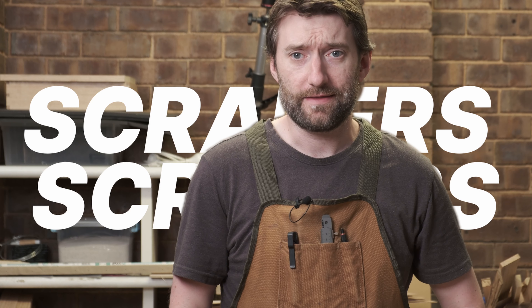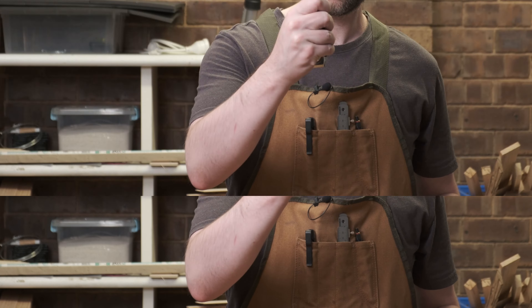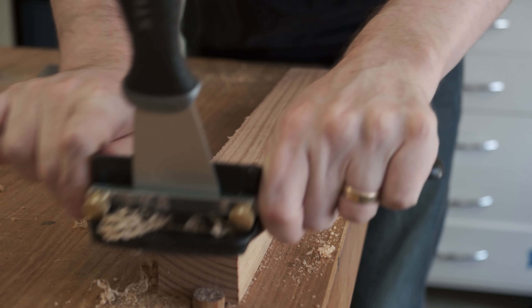Hi, I'm a shouty man and this week's special at TWK is scrapers — get on down for all your scraping needs.